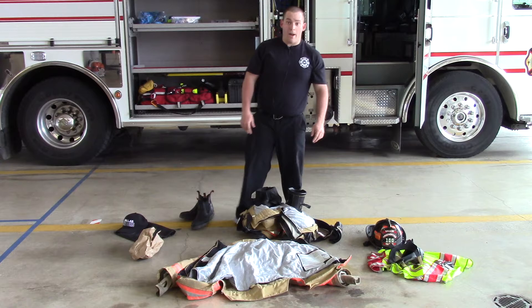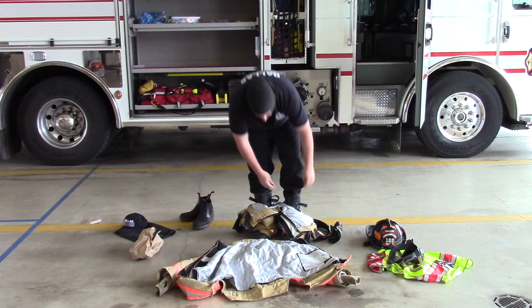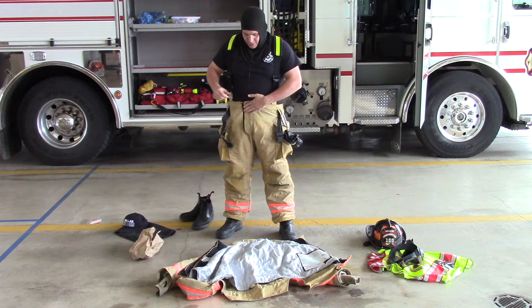The first step is to remove your boots once you arrive at the station or to your apparatus. Second, find your hood and place it on over your head covering your ears. Then put your feet into the boots and pull up your bunker bottoms, moving the suspenders up.